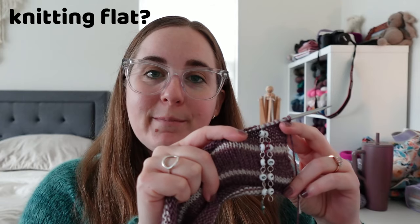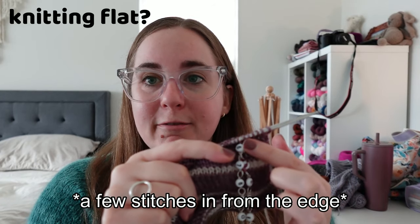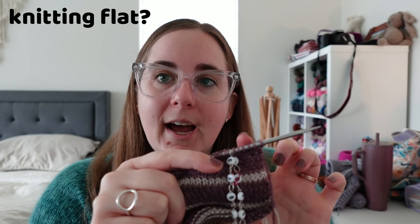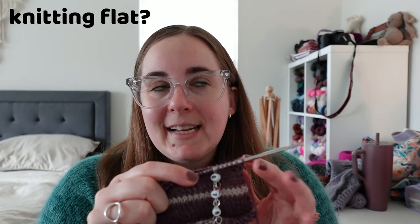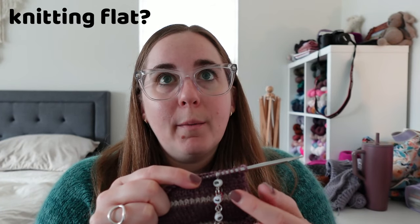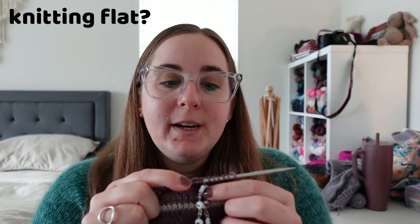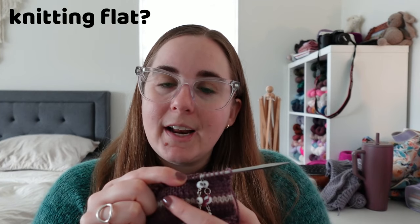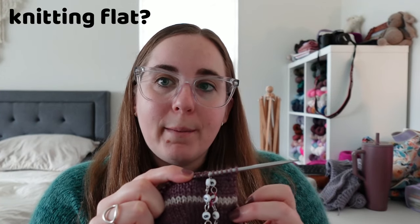How do you use it when you're knitting flat? I use it in pretty much the exact same way. One suggestion is to place it a few stitches in from the edge of your knitting so it's locked by multiple stitches on either side and will not slide off the edge of your needles. If your pattern has decorative or edge stitches, this can be a really good stitch marker to separate the edge stitches from the rest of your knitting.